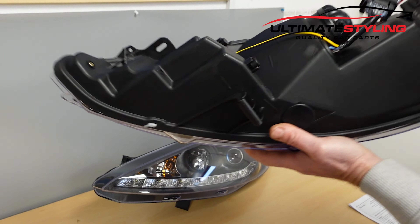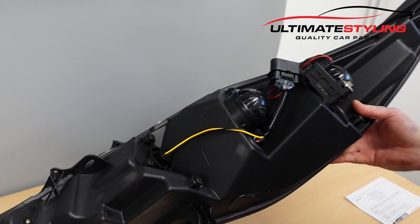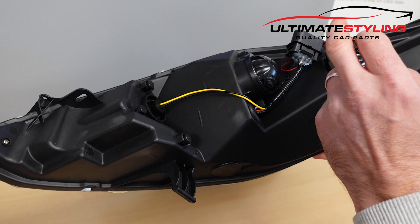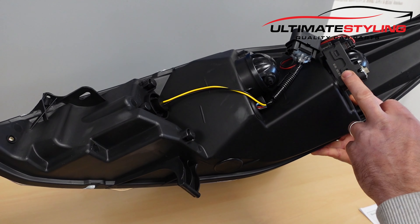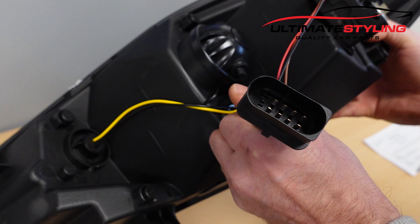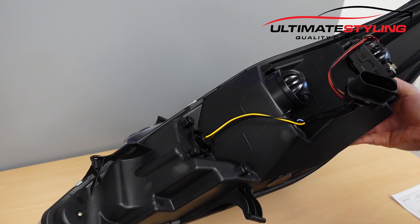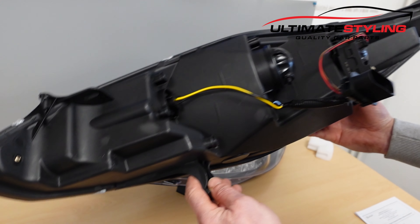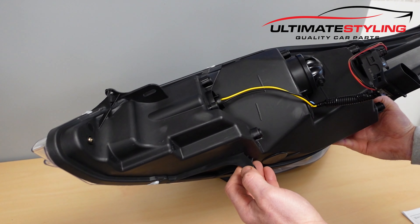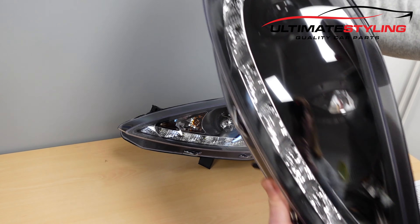Starting with the rear, the headlight comes complete with bulbs already fitted, so you shouldn't need to mess about changing bulbs. It also comes with the load-level motor already fitted and a wiring harness which plugs directly into the wiring room on your car. These headlights are really easy to fit — you don't need to remove your front bumper. It's quite a simple job to replace headlights on your Fiesta Mark 7.